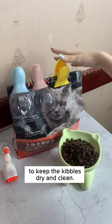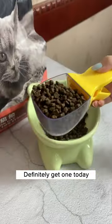It can be used as a clipper for the kibbles bag too, to keep the kibbles dry and clean. Definitely get one today because it's so adorable.